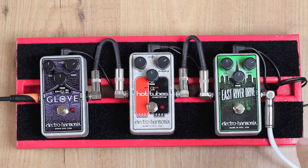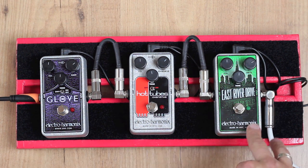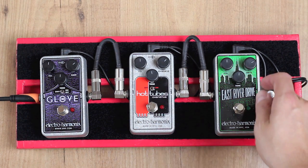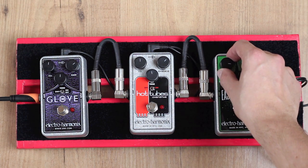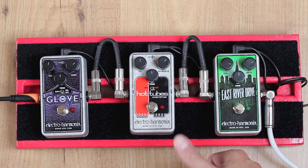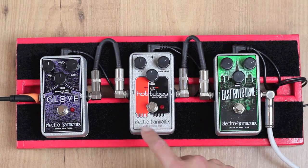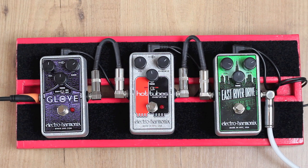As you can immediately hear, I've put the pedals from right to left in increasing amount of gain. You could immediately tell that the East River Drive doesn't have as much volume as the other two pedals, so I'm going to put the volume on the East River at about three o'clock. You could also hear that the Hot Tubes really colored the sound a lot — it warmed up the sound, probably to make it sound like a valve amp that's really cooking. And the OD Glove definitely has the biggest amount of gain at this moment.